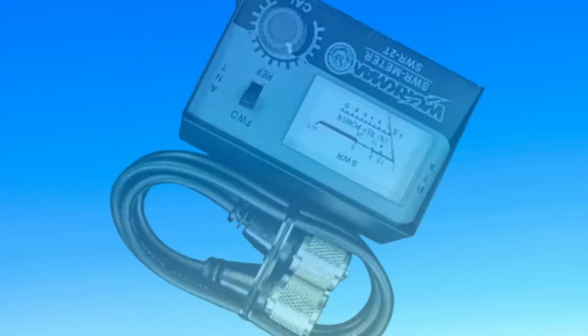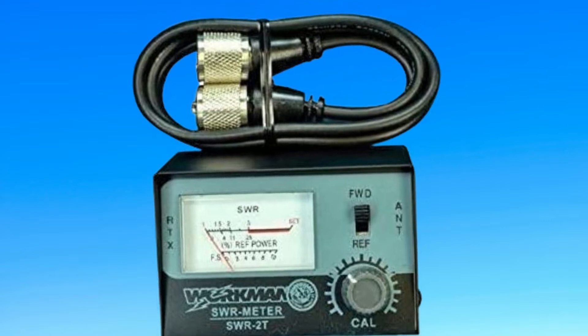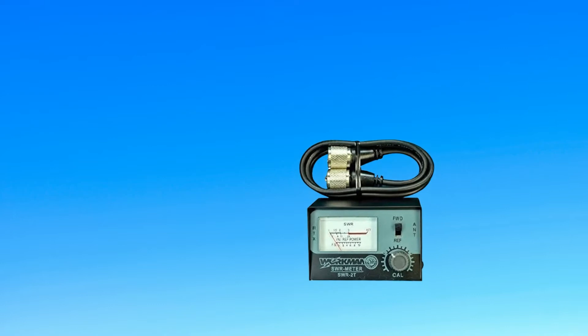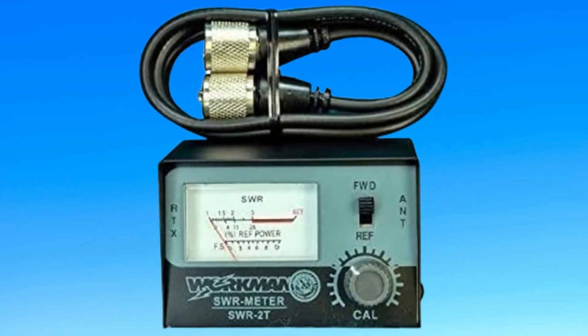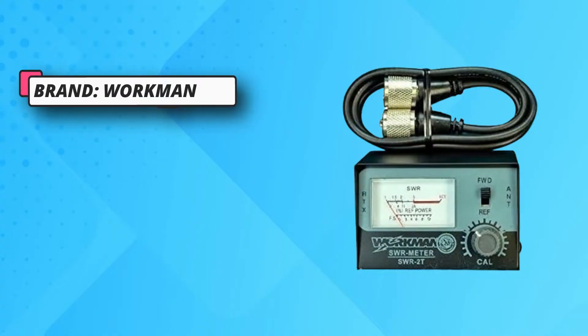The Workman SWR-2T SWR meter comes at the first position of this list, since this can be a great entry-level option for many users. This affordable SWR meter offers an impedance rating of 52 ohms, combined with an SWR range of 1:1 to 1:3, which is on par with other premium options.